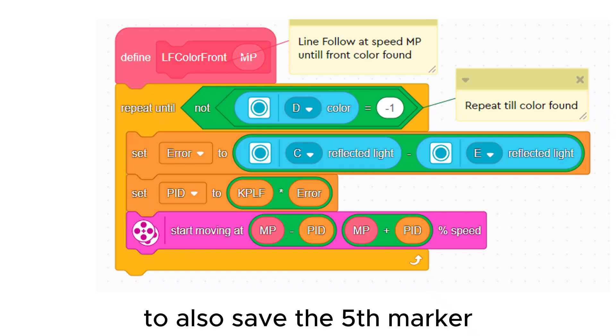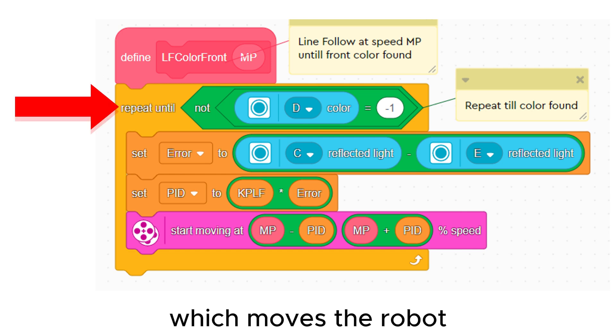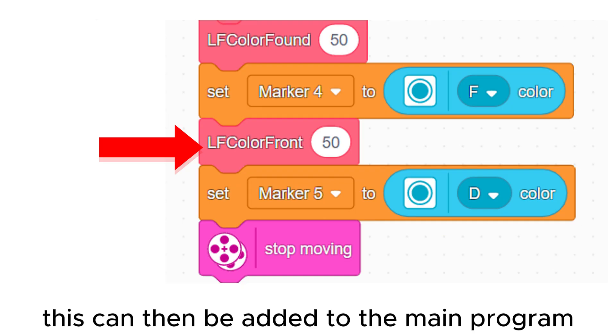To also save the fifth marker, we can make a new line follow my block which moves the robot until the front sensor sees a color. This can then be added to the main program.